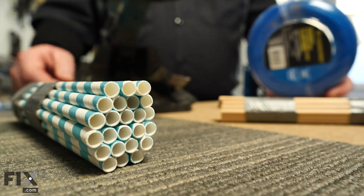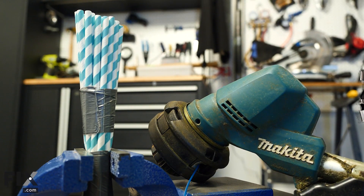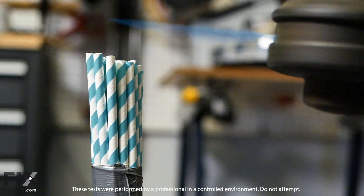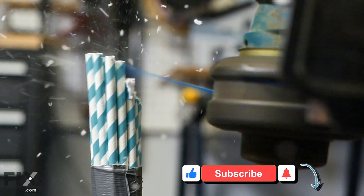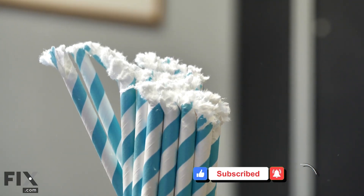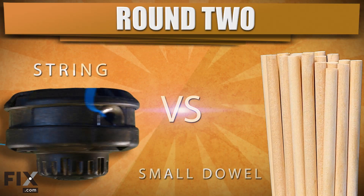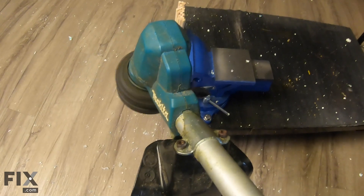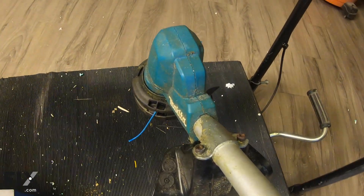The first cutting head we're going to test is the basic line trimmer style, and we're going to start out by using our cardboard straws bundle. As we expected, the trimmer line waltzed through those straws pretty easily, so now we'll move on to something a little heavier.